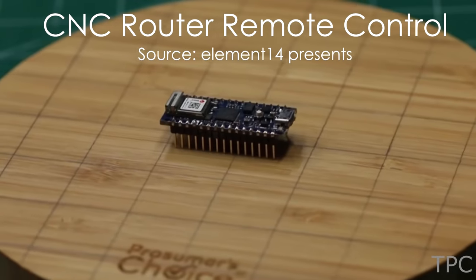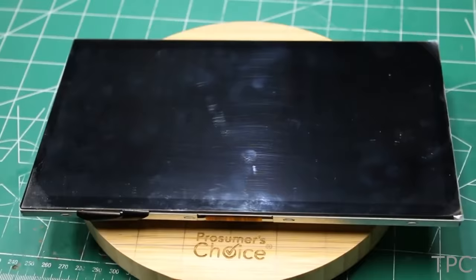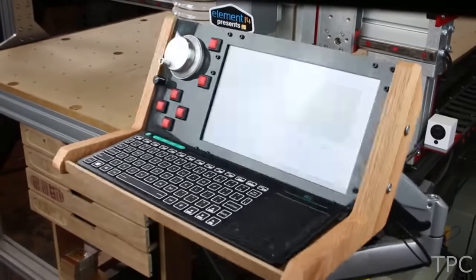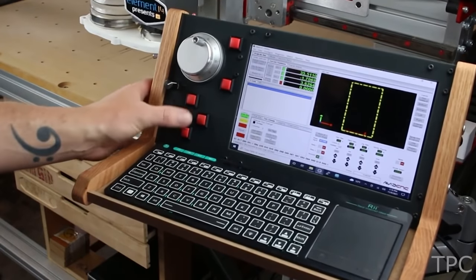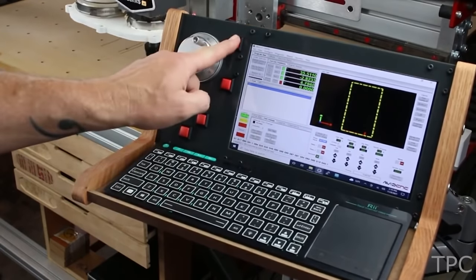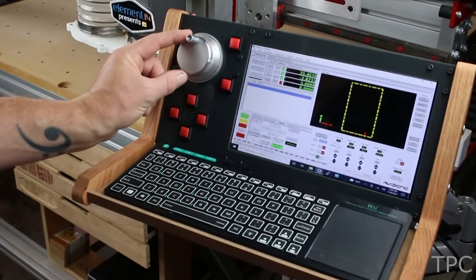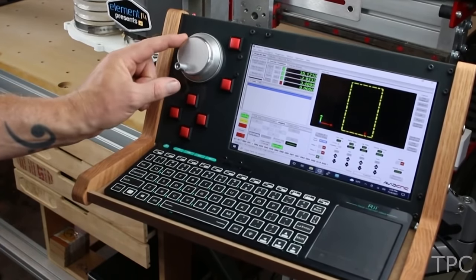This CNC router remote control requires these basic components. After the assembly, the output looks like this. The jog buttons move the CNC in X, Y, and Z axes. The rotary switch controls the axis in which the encoder moves, and the encoder is used for an incremental jog step in all three directions.